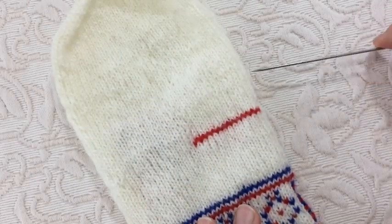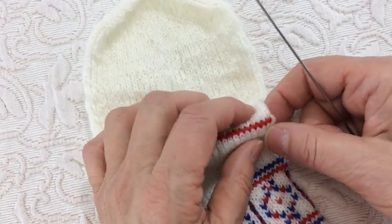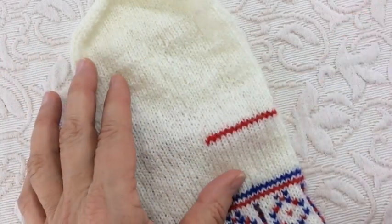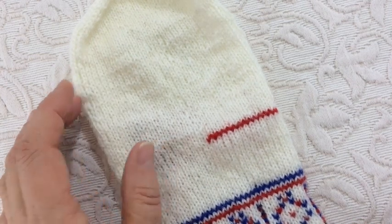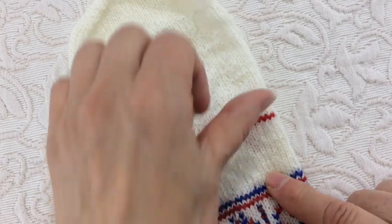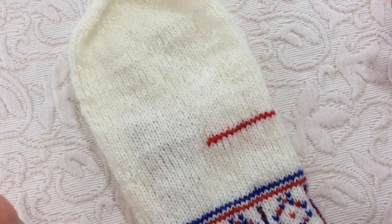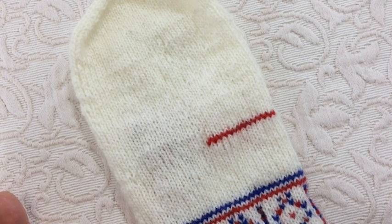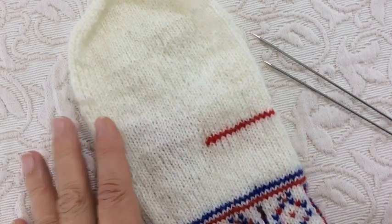So now I'm ready to open this up so that I can knit the thumb. One way to do that is to just pull out the waste yarn and get the stitches on your needles as quickly as possible. However, that takes a very strong heart. I've found that a much easier way is to pick up the stitches below and above the waste yarn, and then the stitches will naturally be on the needles once you take out the waste yarn. I like to pick up these stitches on smaller size needles.